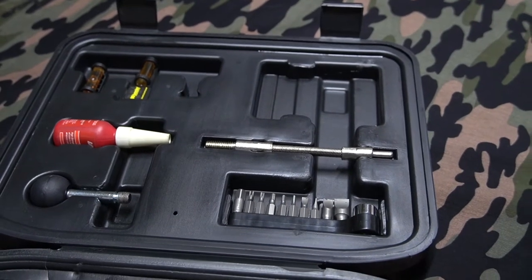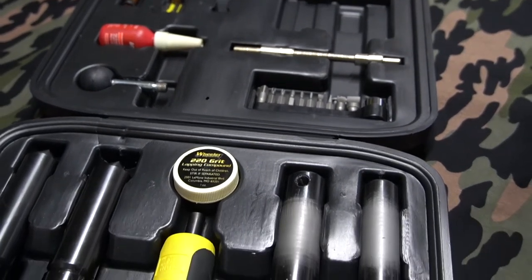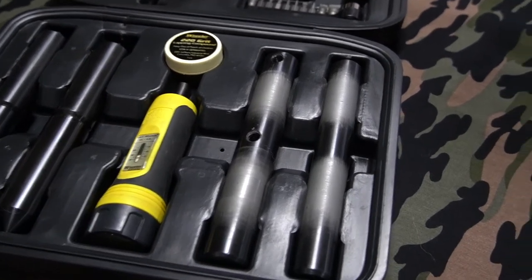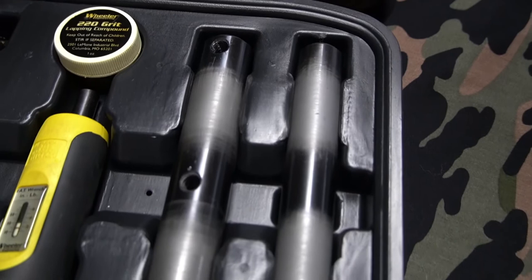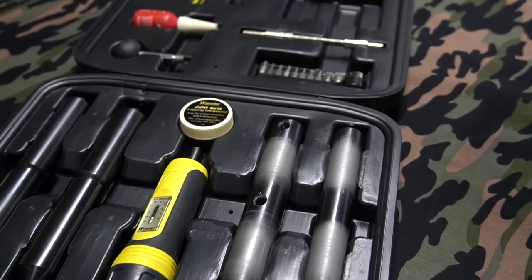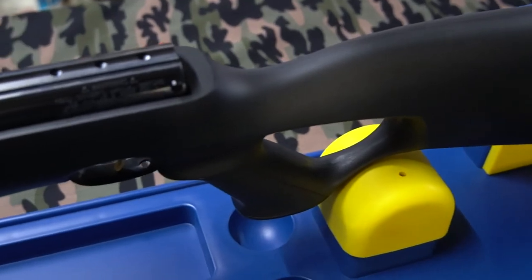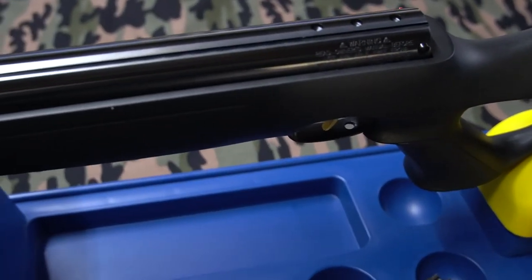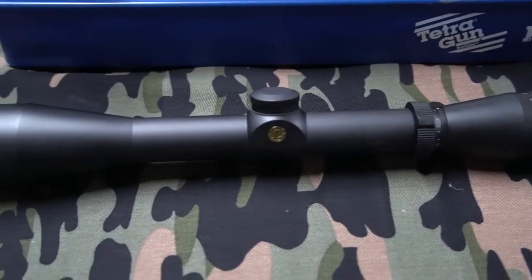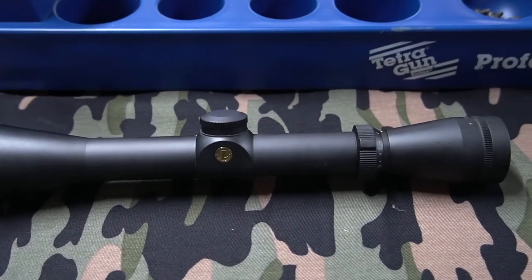Welcome back to the Aussie Prepper channel. Today I'm going to show you how to use the Wheeler professional scope mounting kit. I've used it before as you can see there's already some wear on these parts. I do have a previous video about this kit linked in the description. We're going to mount a 3 to 9 by 40 scope to my HW 97K air rifle — it's a second-hand scope I got as part of a deal when I bought a .223 rifle.